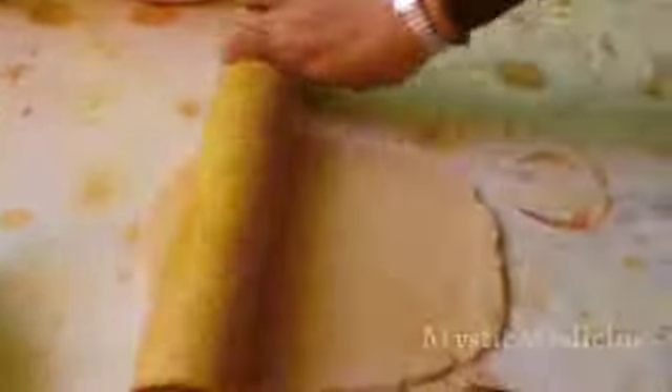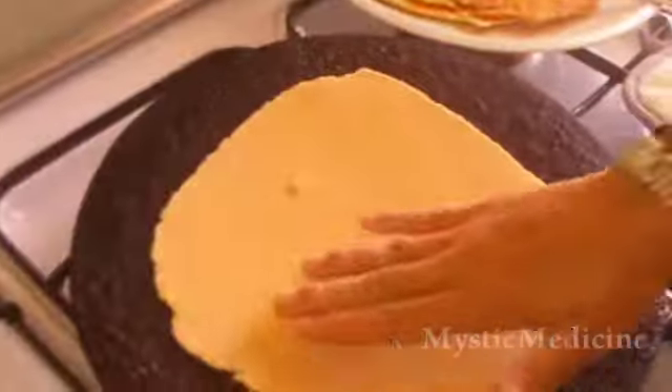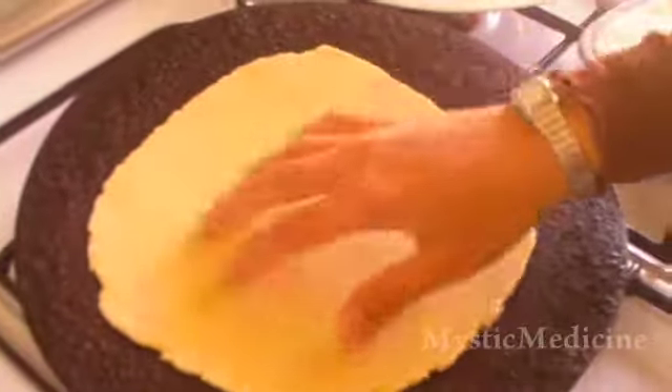Almost done. Okay, this is done. Now I'm going to take this bread to the pan, which is slightly hot as I turn it on.